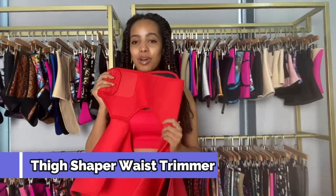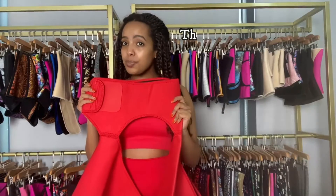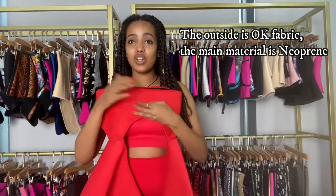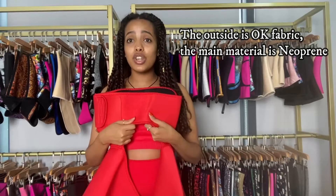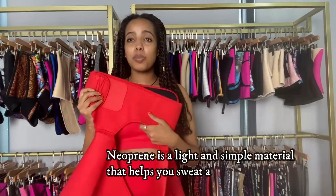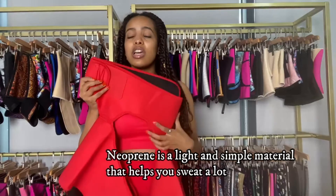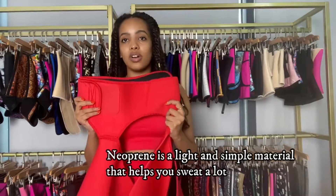So this product is the thigh shaper waist trimmer. The outside is okay fabric so that the velcro can attach to any part, but the inside and main material is neoprene. Neoprene is a material that makes you sweat a lot, which especially helps while you work out. It covers your belly as well as your thighs, so you're going to be sweating.